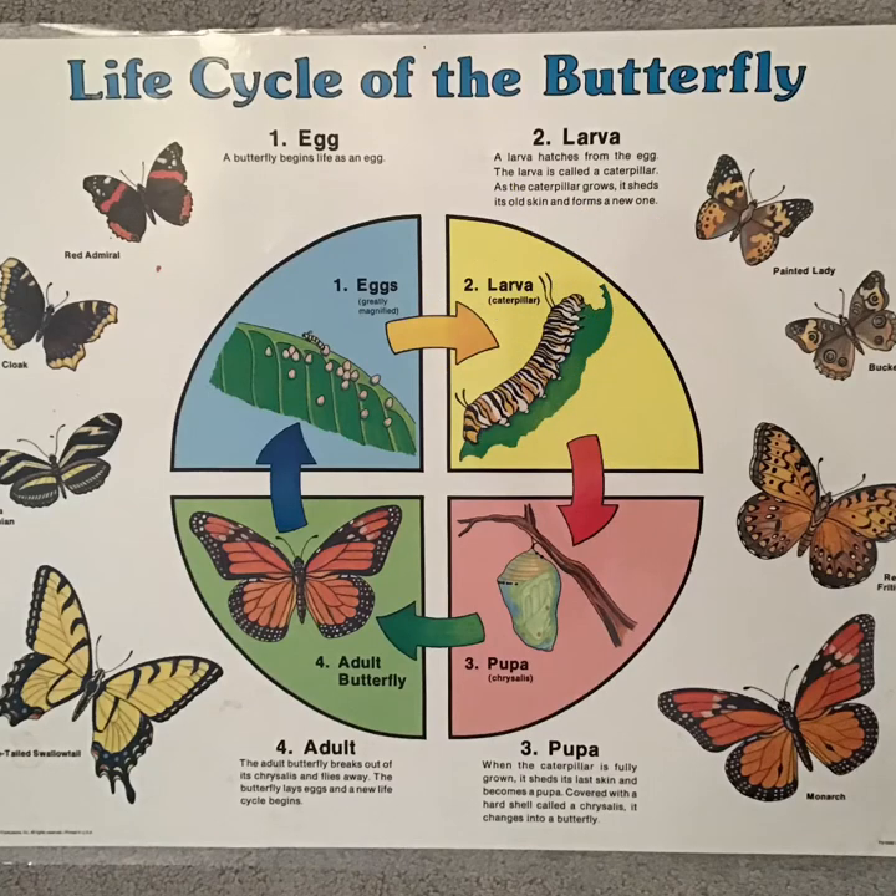This is the life cycle of the butterfly. Our life cycle is the painted lady. We're starting at the larva at this point, the caterpillar, and soon you will see it turn into its pupa, the chrysalis. We'll keep you informed as the progress continues.